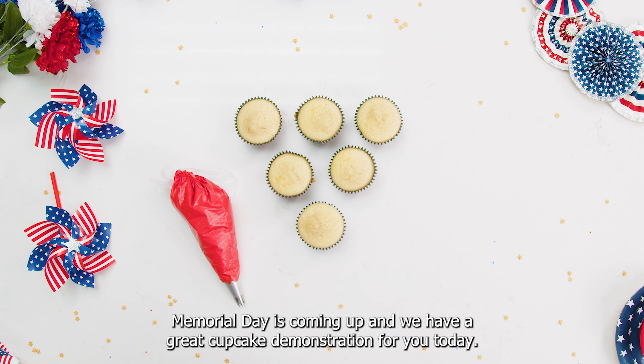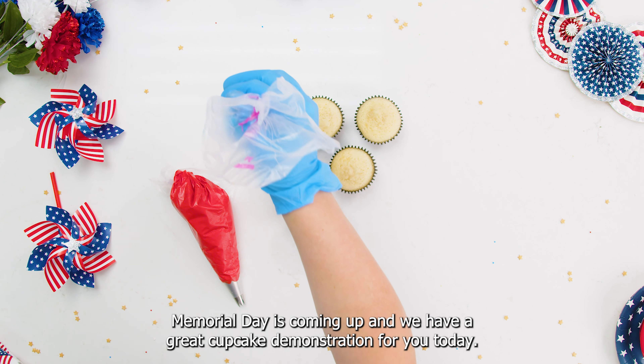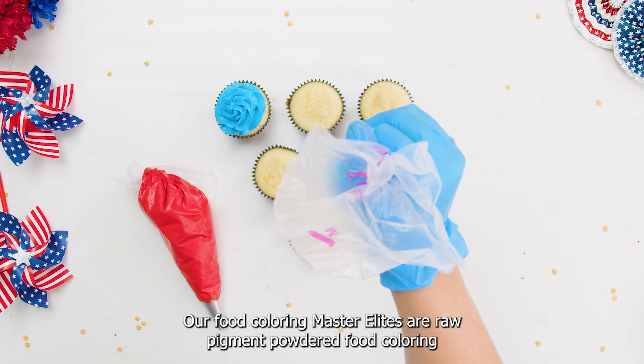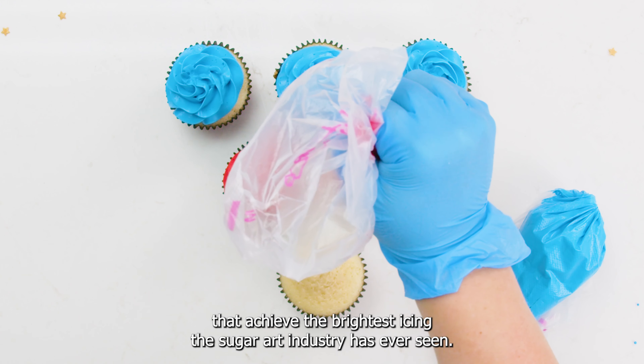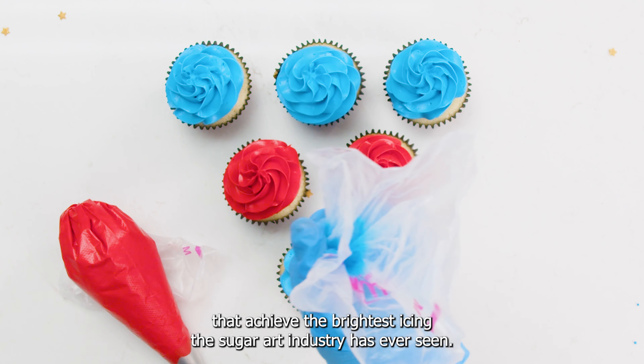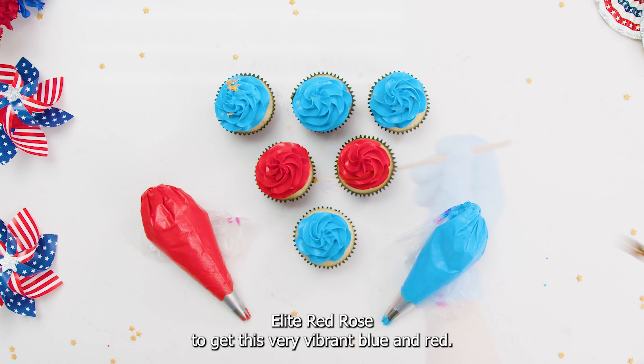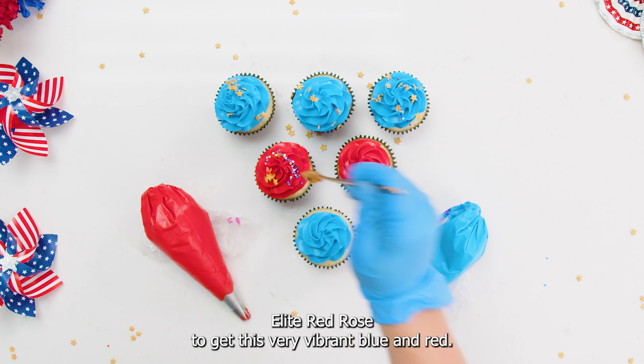Memorial Day is coming up and we have a great cupcake demonstration for you today. Our food coloring Master Elites are raw pigment powdered food coloring that achieve the brightest icing the sugar art industry has ever seen. Here we see Courtney use Sapphire Sky and Master Elite Red Rose to get this very vibrant blue and red.